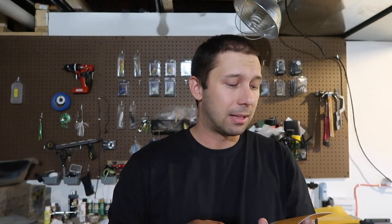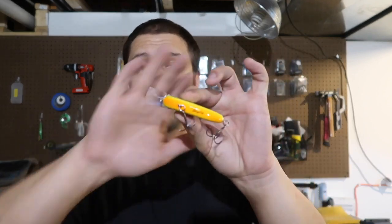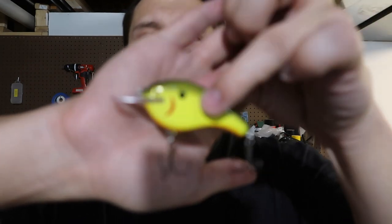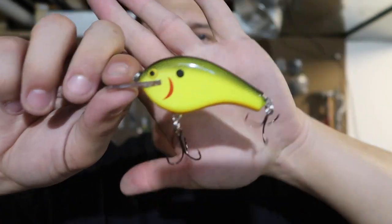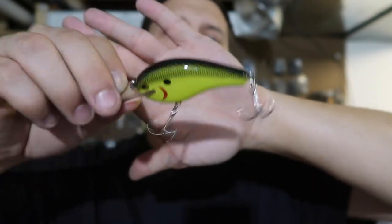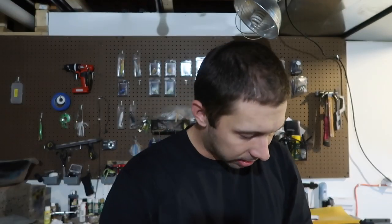Next up, we have the Bagley Fat Balsa 2B at $10.99. And there she is. This is going to look like a little thread fin color — very similar to a square bill, but it's going to be balsa. Actually, this is a square bill. Traditional old school square bill. Very cool looking. I gotta say, I love the color on it. I love thread fin with a little bit of red for the gills, a little bit of orange on the belly. It's really pretty for balsa, so it's going to be a lighter lure. Those hooks are sharp.